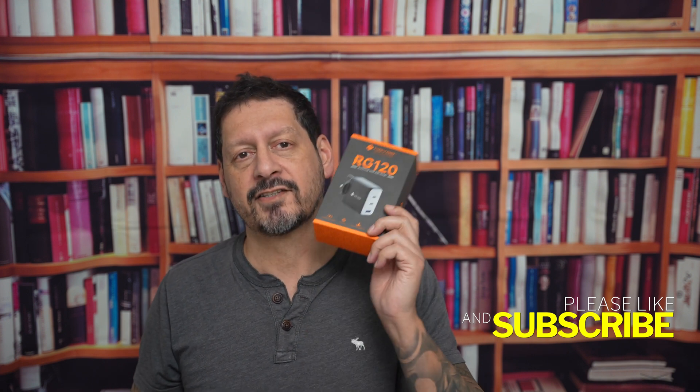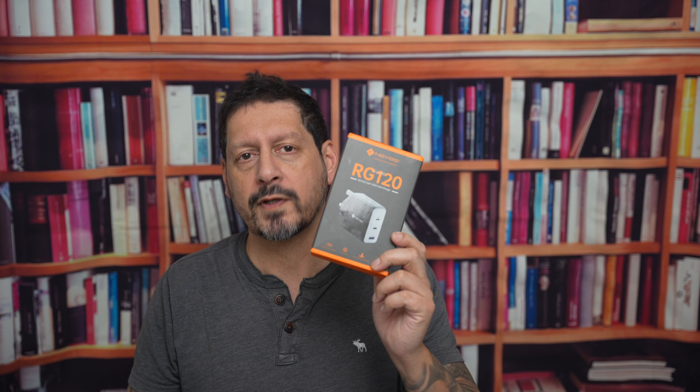This is the Novu RG120 3-port GAN charger — the ultimate charging solution for all of your devices. With its compact design and powerful capabilities, this charger is a game changer for anyone on the go.